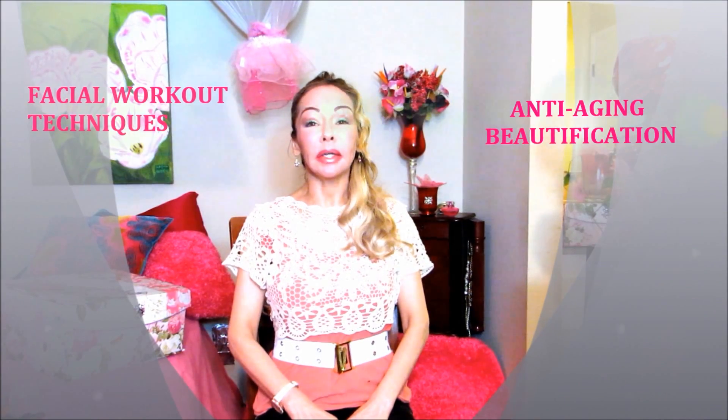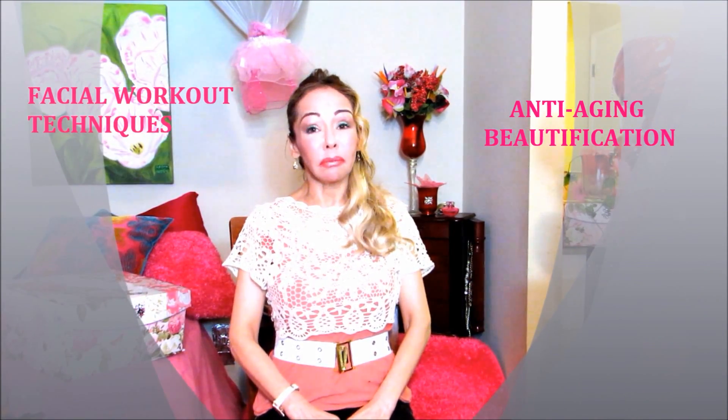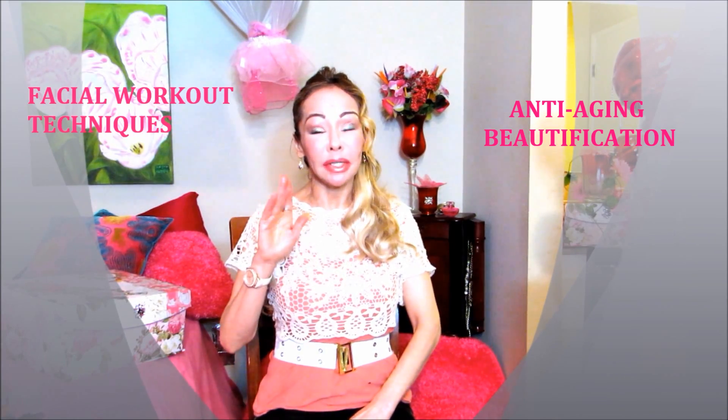Hi, my friends on YouTube, Clarissa here. I am back with another video. And this video is a request from a lovely, beautiful viewer. Her name is Mandy. Hello, Mandy.